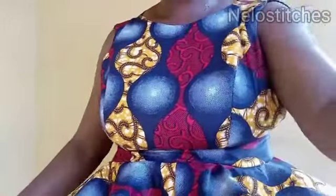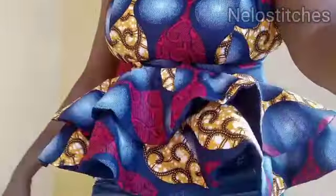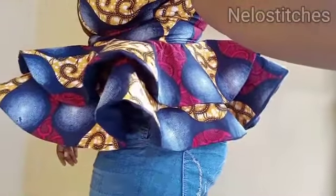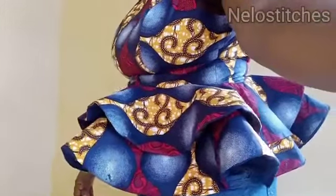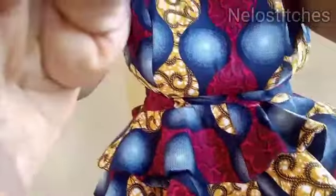I just wanted to show you guys how it looks. If you're new to my channel and you've not subscribed, please click on the subscribe button below and turn on the notification bell so you're notified each time I upload a new video. Like and share my video with your friends and family, and also check out my other tutorials. Thank you for always stopping by and watching my videos — see you in my next tutorial!